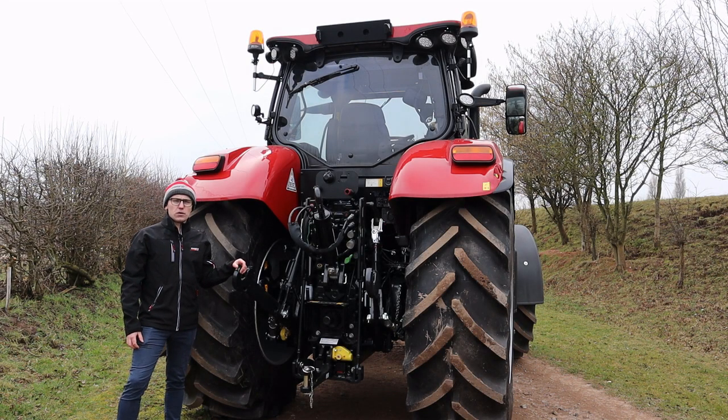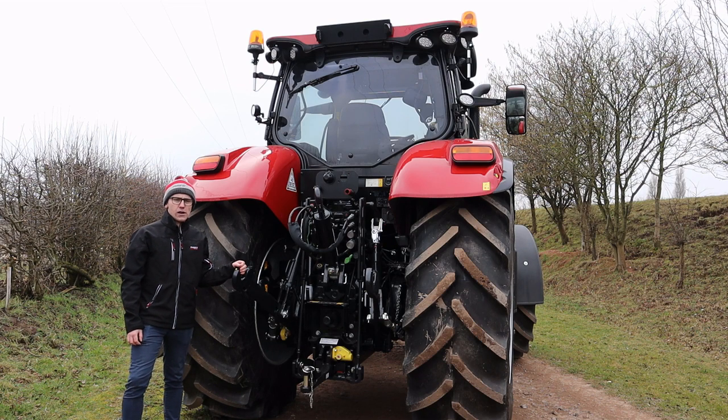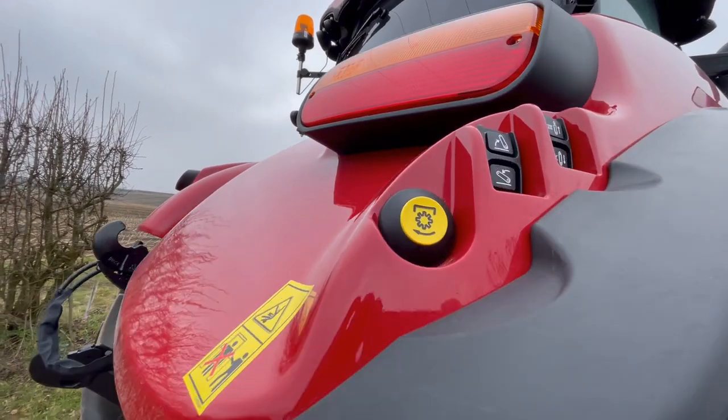The tractor comes with the option between three rear PTO speeds and an auto soft start as standard, as well as a PTO brake when turned off. There is also a rear PTO actuation button mounted on the rear mudguard.